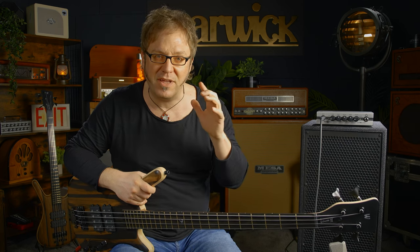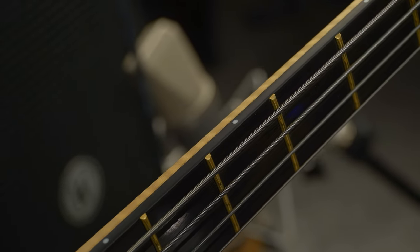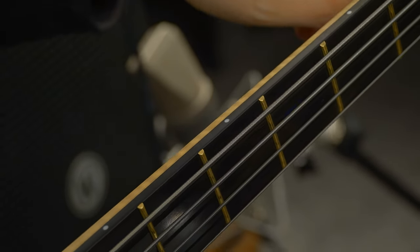Extra hard. You will not find the typical T-shape fret ends, because they have what they call the IFT, the Invisible Fret Technology. So there's no sharp fret ends sticking out of the fingerboard. It just feels amazing.